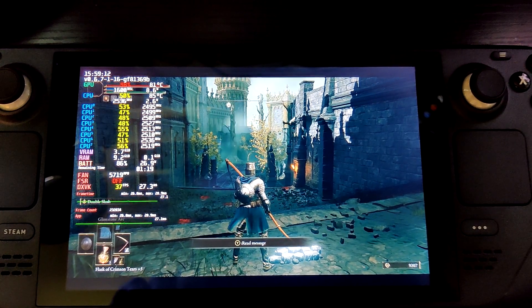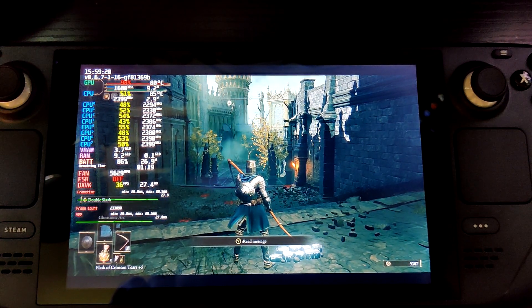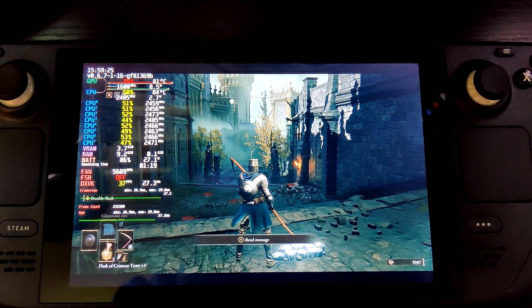So let's start with our baseline. Here I have Elden Ring running at max settings and the GPU locked at 1600 MHz. As you can see, the CPU and GPU are at about 84 to 85°C and 81 to 82°C respectively. The fan is also running at about 5700 RPM.